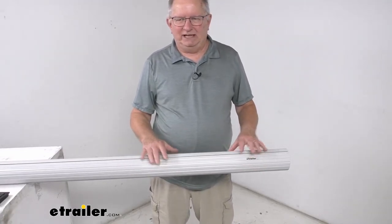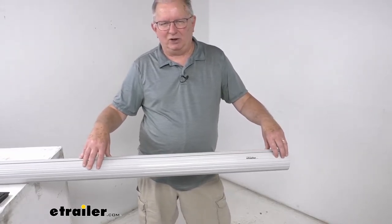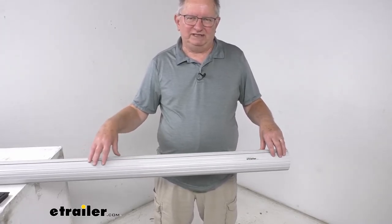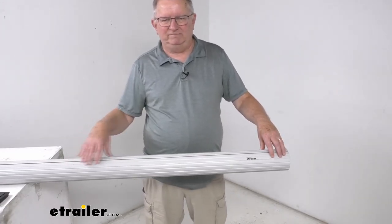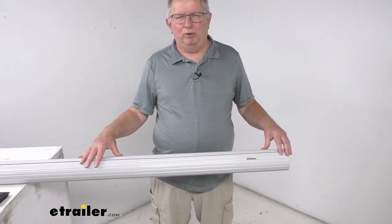This is the gray color. It also comes available in a black color tube for use on RVs that have the black awning components, and this tube does come in many other different lengths. I recommend you see our website to check out the other sizes and different lengths available that'll fit your application. But that should do it for the review on the Solera gray roll bar awning tube.